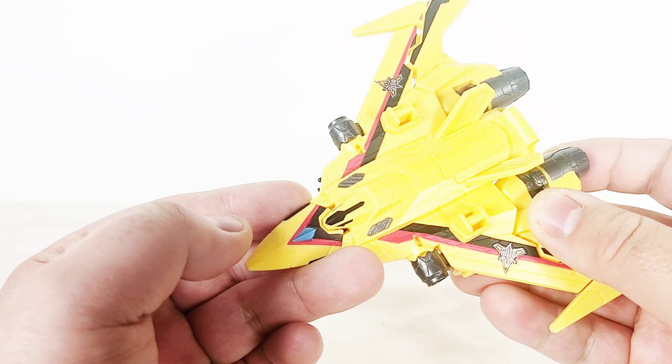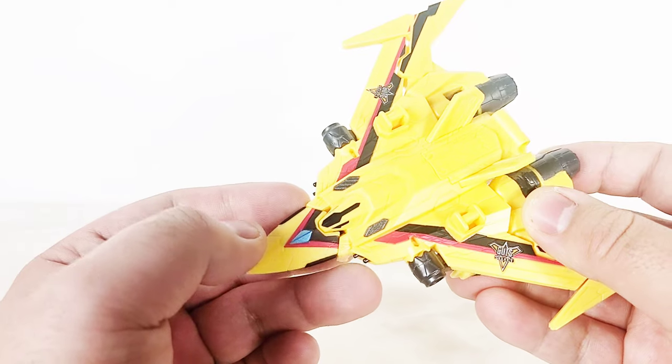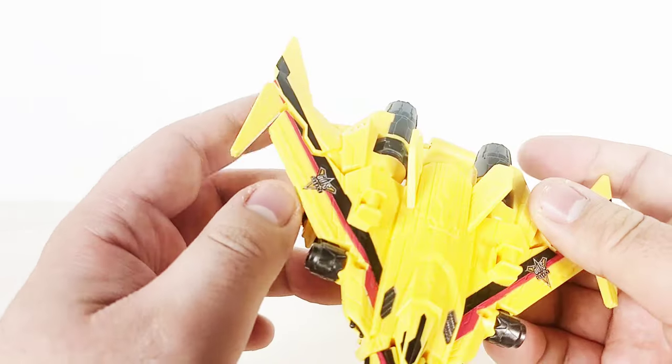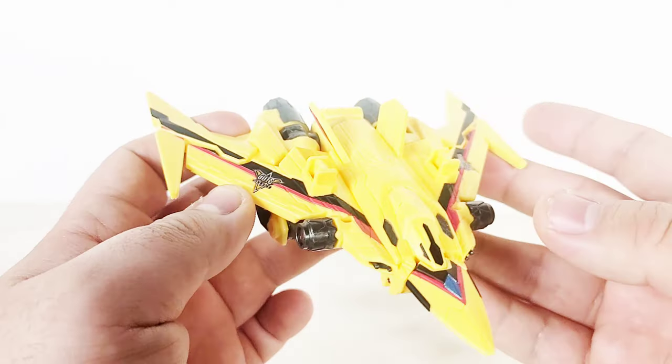Really cool. It reminds you a lot of the Guts Wingers from Ultraman Tiga, and I think this is what it's trying to be an homage to, since Trigger is a retelling of Tiga after all.